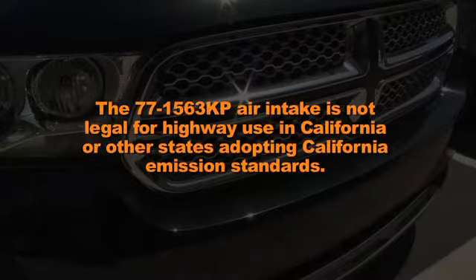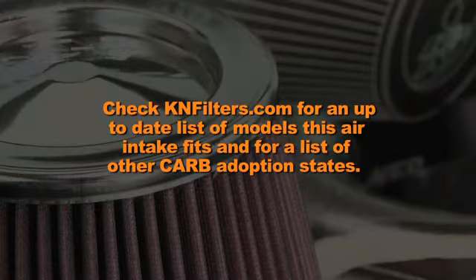The 77-1563 KP air intake is not legal for highway use in California or other states adopting California emission standards. Check KNFilters.com for an up-to-date list of models that this air intake fits and for a list of other CARB adoption states.